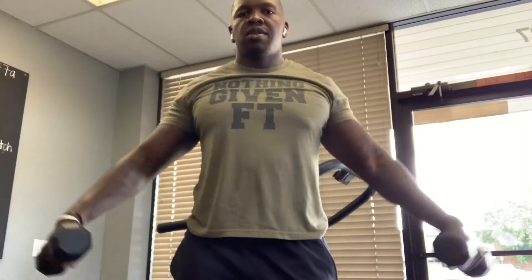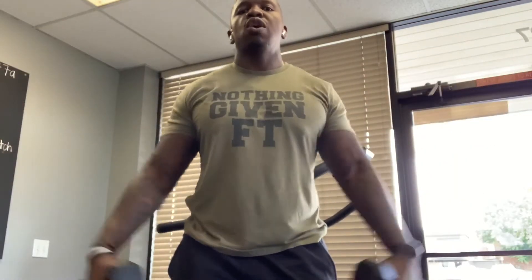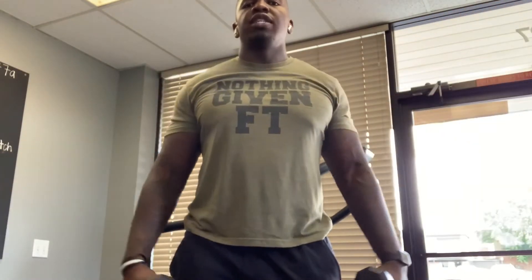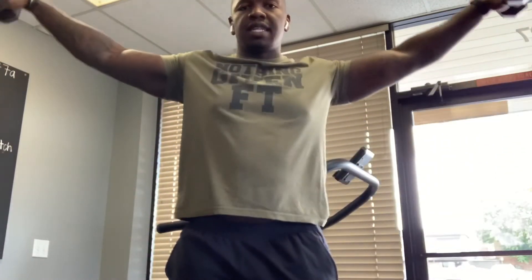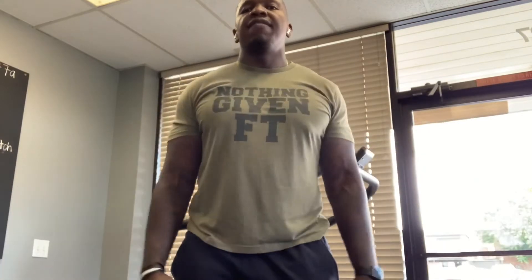After that, we're going to lateral raises — a total of 10 to 12 on each of these exercises. Come all the way up, control it down. Pinkies lead to the top — pinkies lead. That's one of the most common mistakes with lateral raises. A lot of people don't keep their pinkies high. That's how you activate the delt.